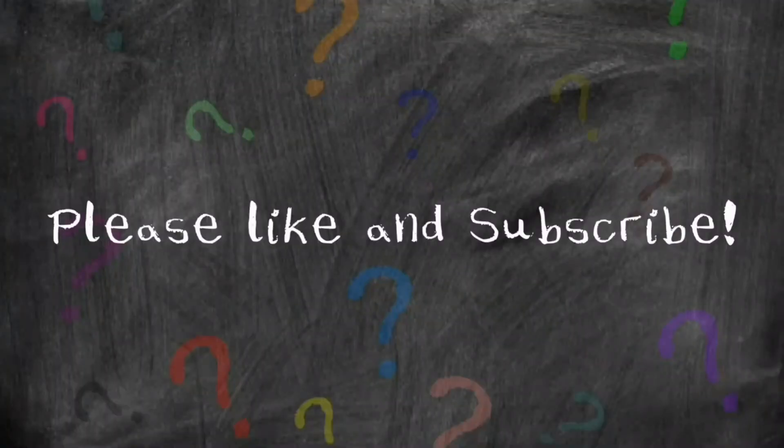Thanks for watching, I hope this helped you. If it did, please give us a thumbs up, maybe even subscribe, and check out our other videos. Thanks!